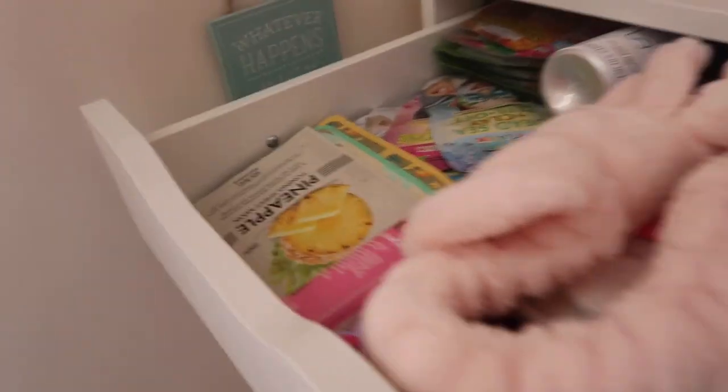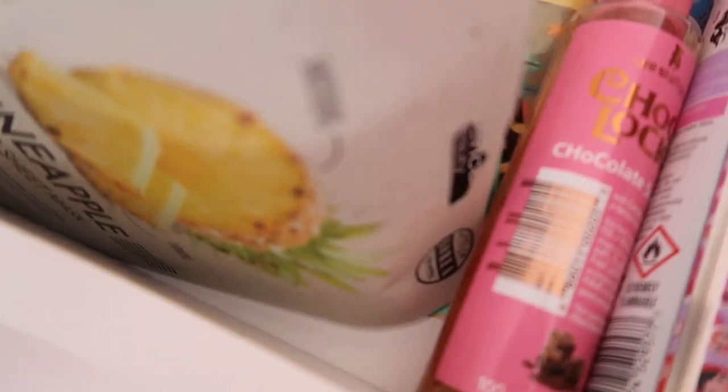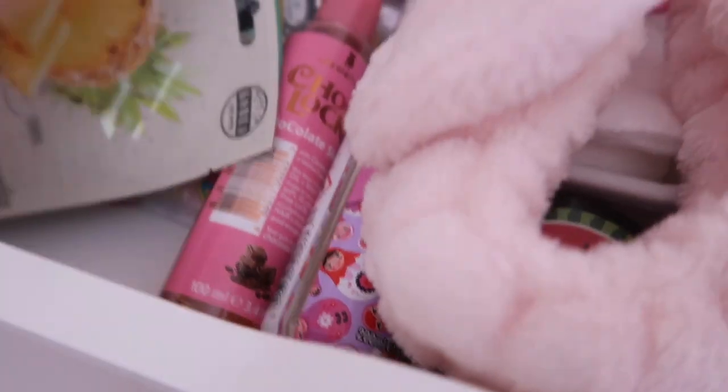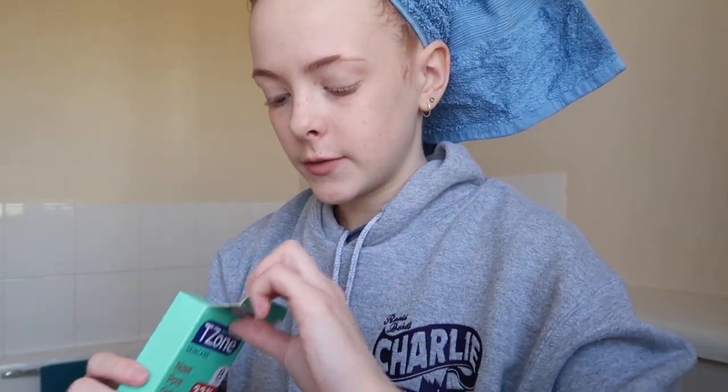I've just washed my hair — as you can see it's now up in a towel. I'm now going to do a nose strip and also a face mask. I've got quite a few face masks: my favourite one, two I haven't tried yet, and a load of Seventh Heaven ones I got for Christmas. I've decided on the Seventh Heaven pink rose and clay peel-off mask. For the nose, I've got these T-Zone nose pore strips — that's the last one in the pack.